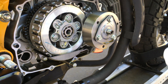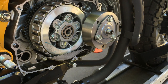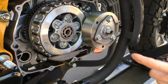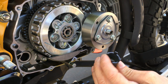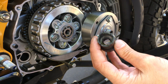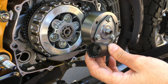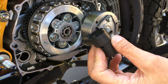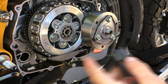One thing you need is this tool here. I'm not sure what the part number is, but I got this one when I had a CRF 50. This works on the CRF 50, CRF 70, and CRF 110 — and that's what this engine is based off of, the 110 engine.